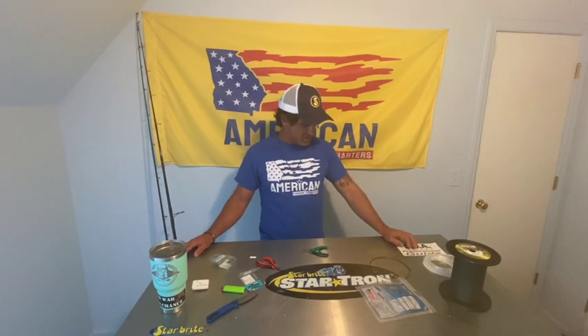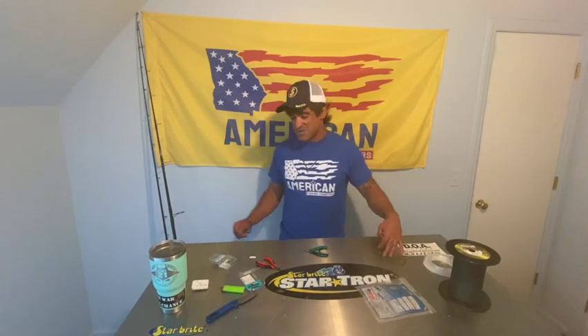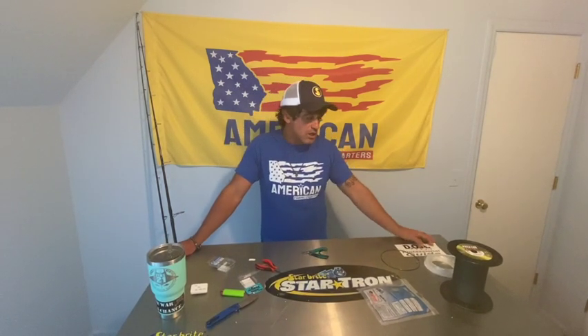Thanks for watching, guys. I hope you all enjoy the Starbrite studio - they probably wouldn't want me calling it that in this condition, but that's what they're stuck with for now. As always, we appreciate everybody at Starbrite and all their support - absolutely love you guys. You can pick up anything you saw in the video at PSA. Till next time, we'll see y'all out on the water.